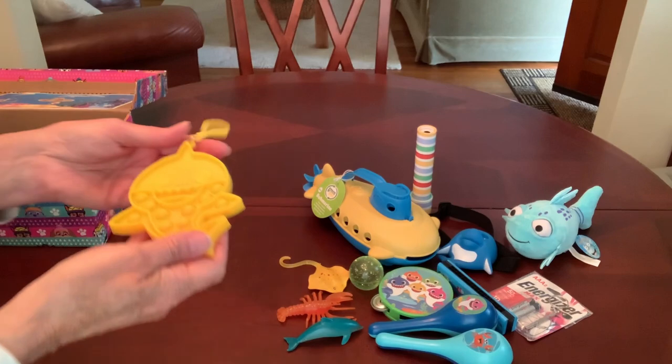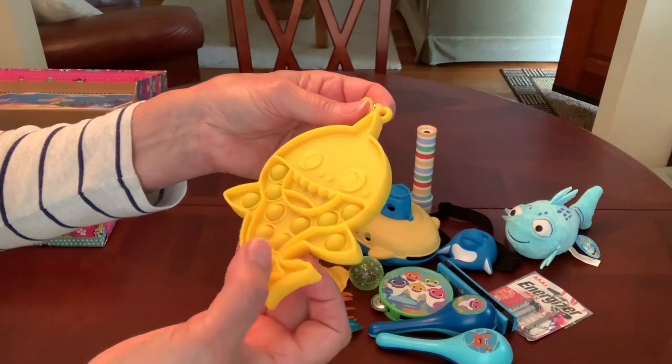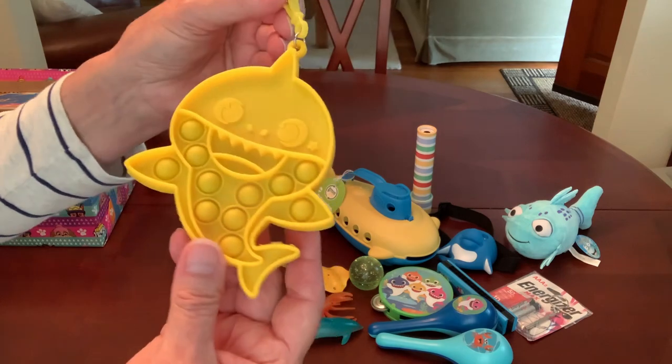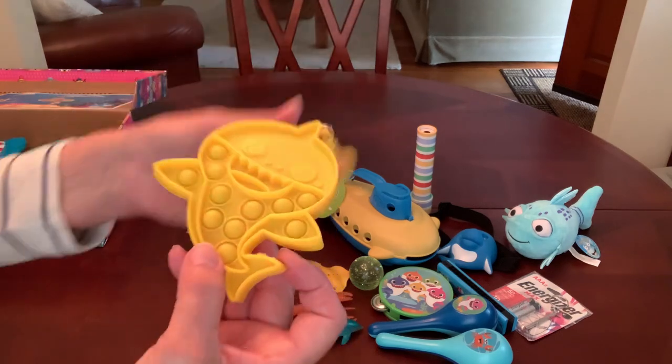He's got a Baby Shark fidget popper with a clip. I found this at Walmart on unmarked clearance in the toy department for a dollar — they're regularly about $3.97.